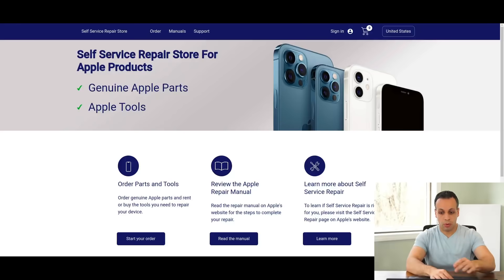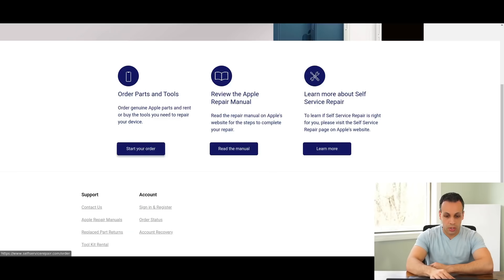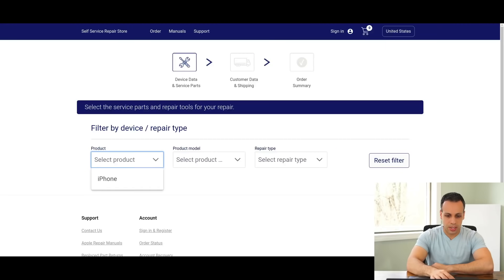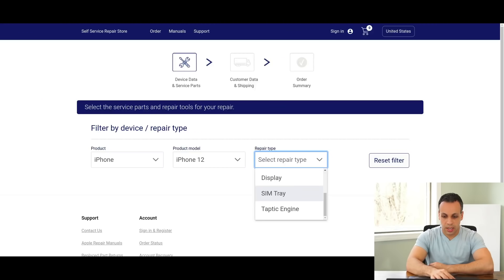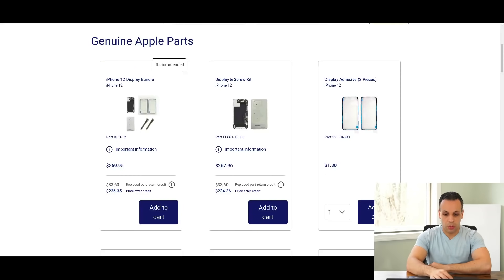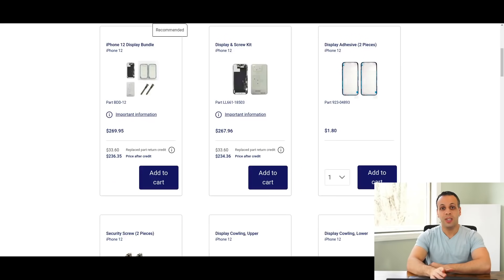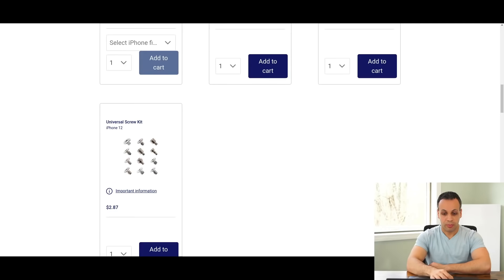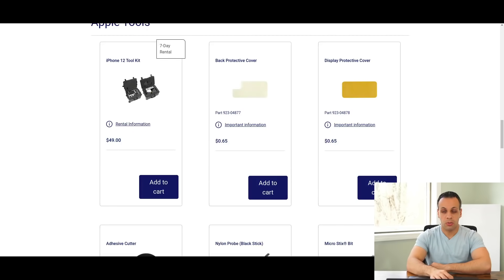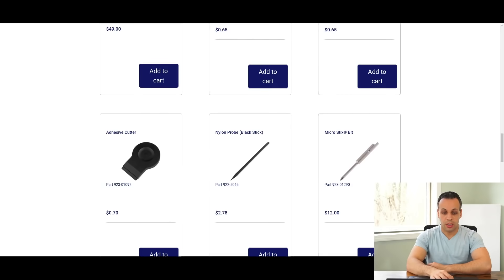The first thing to look at is Apple's self-service repair store. We can order parts and tools, and you have manuals available. So let's say I want to get access to something — I can select an iPhone 12 and select the display. One of the first things that is cool is that you can buy the original screen. More importantly, they make available access to all of the tools that you could possibly need to do the job just as well as it's done at the factory.